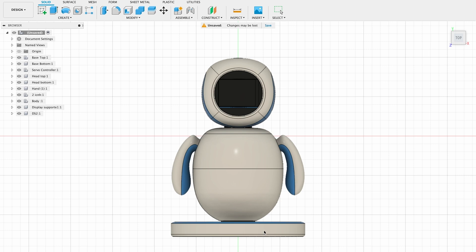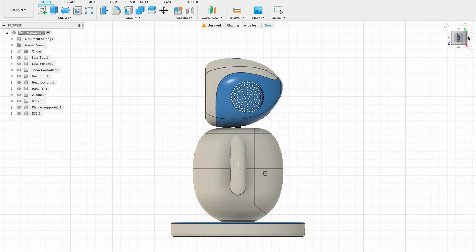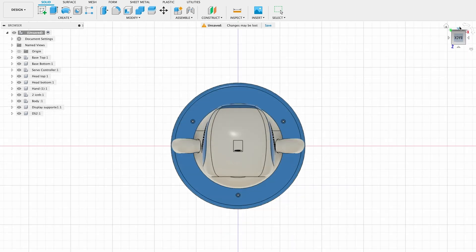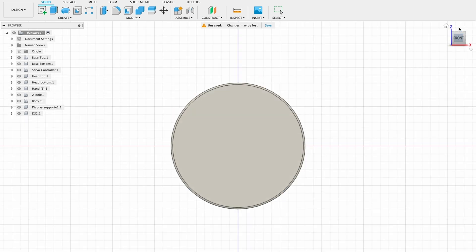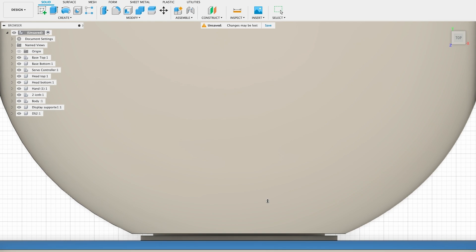To create this design, we utilized both solid and freeform modeling techniques. To facilitate the printing process, we divided the entire robot body into multiple parts that can be assembled with screws later. Since the robot's power source is located at the base, we ensured sufficient space between the base and the body to allow the power cable to move freely. Our only design consideration was this cable movement. The body is slightly touching the base to remove stability issues while moving.